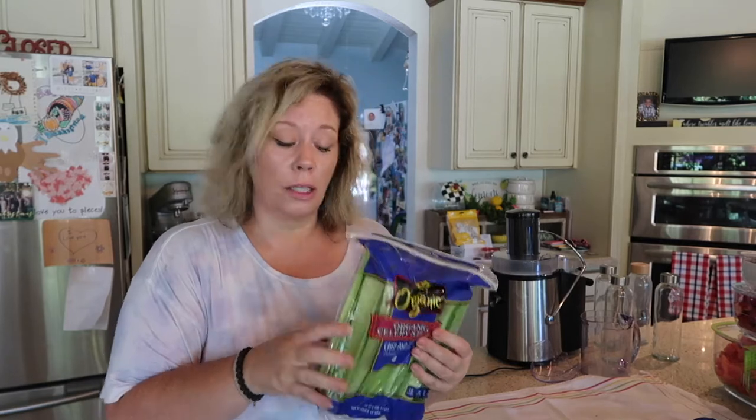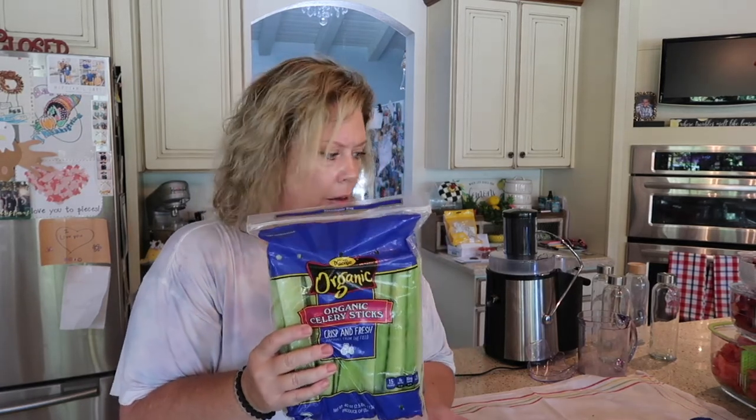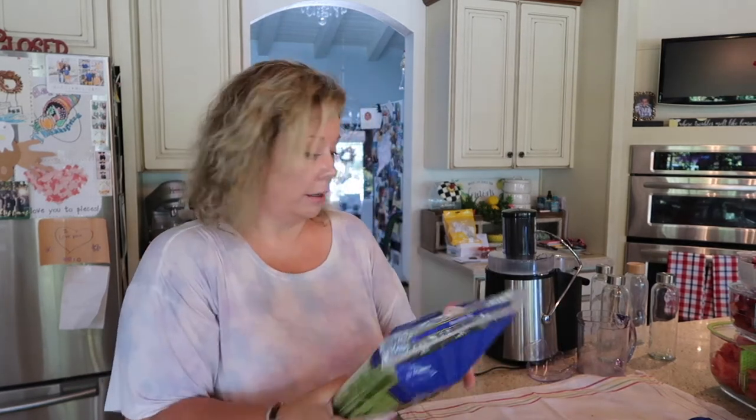My next project is going to be juicing the celery. I buy this celery at Costco. It's organic and it's already cut up and ready for me to juice, which makes it a little bit easier. A bag like this is about $4, so it's not that bad expense-wise.